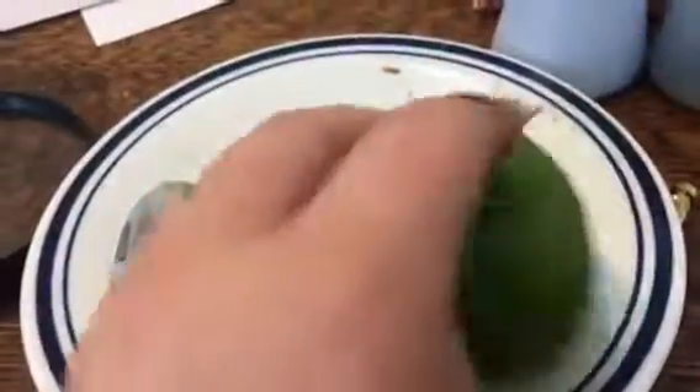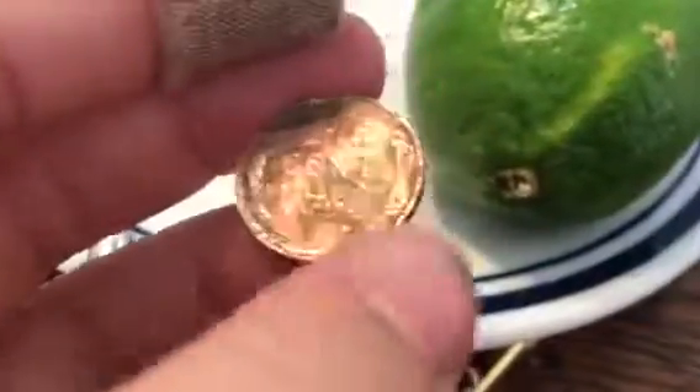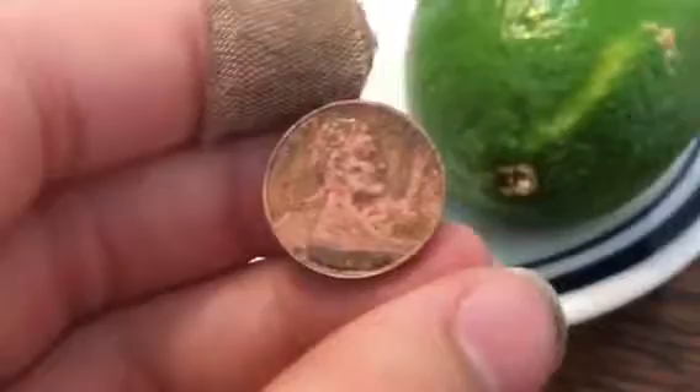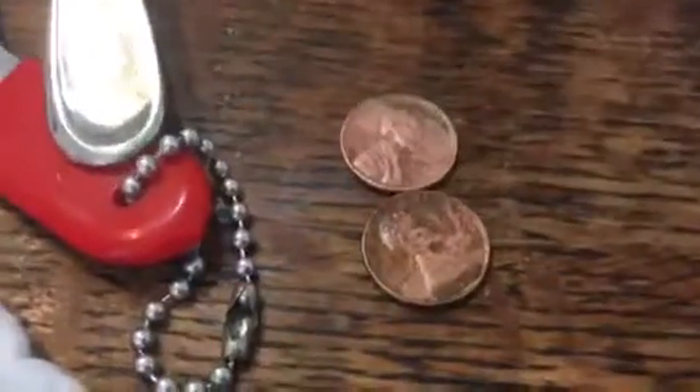And then moving on to the next one — yeah, this one's not as clean, it's still kind of got a ways to go. But this is a 53-D, it's still pretty nice. You can read the date a lot easier now. So yeah, those are the two of them. I'll show you a before, like how they look before.